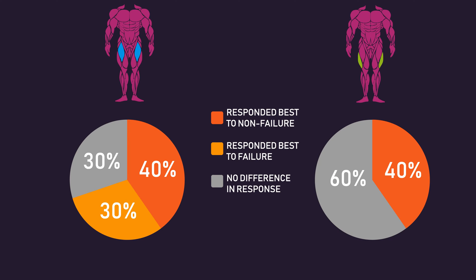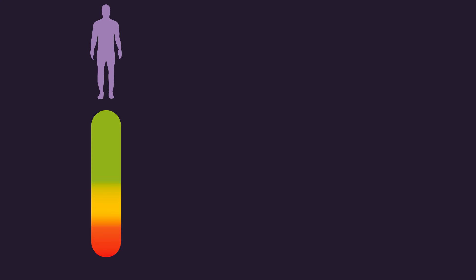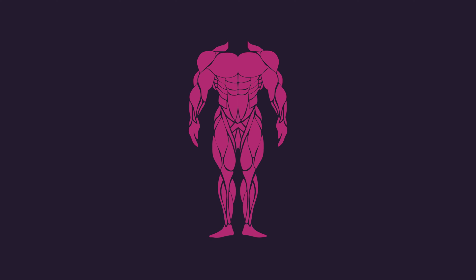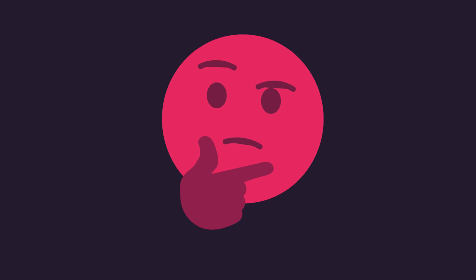This data highlights the importance of individualisation. Some individuals may respond better to failure training, while others may respond better to maintaining a few reps in reserve. Some intra-individual variation may also exist — for a certain individual, some muscles may be more responsive to failure training while others respond better to keeping a few reps in reserve. Through maintaining a training log, experimenting, and analysing, you will gain a greater understanding of what works best for you.